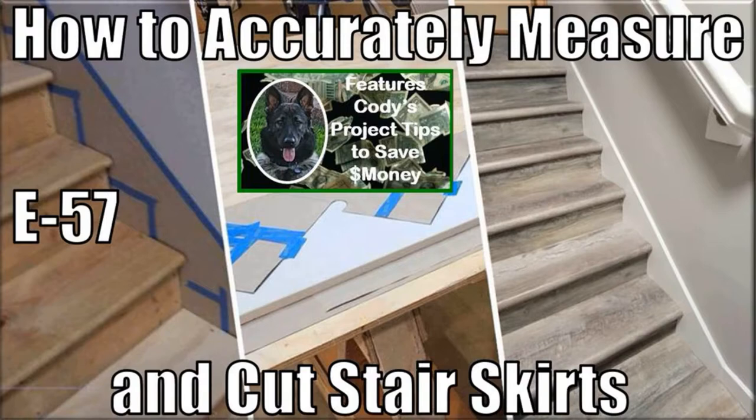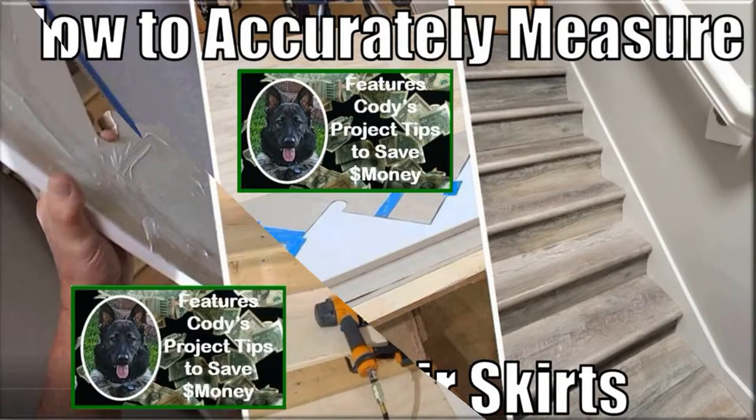Measuring and capturing your stair skirt dimensions is by far the most important step of adding new stair skirts to your stairwell. Capturing and transferring your stair skirt measurements can be very complex and prone to inaccurate measurements, lumber waste, and frustrating rebuilds. Consequently, this episode shows you how to get it right the first time with perfect dimensions and measurement transfers to your skirt boards, so you don't waste money buying more lumber and redoing the skirts.